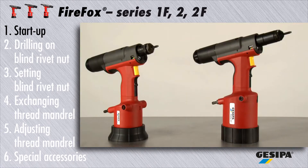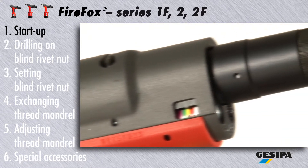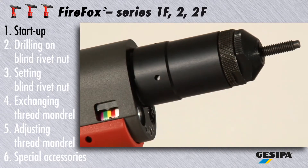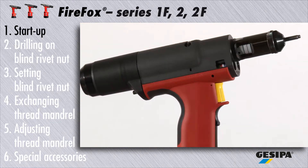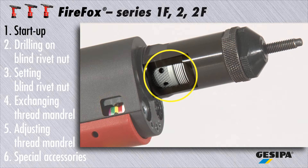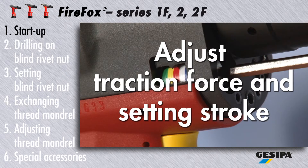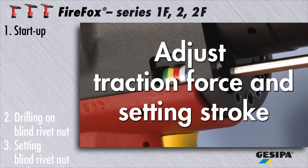The Firefox 1F and Firefox 2F are controlled by flexible traction force adjustment. With the Firefox 2, the experienced expert has the choice between traction force adjustment or setting stroke adjustment. We recommend using the more flexible and safer traction force adjustment. The video 'Firefox: How to Adjust Traction Force and Setting Stroke' provides a lot of practical hints and tips.